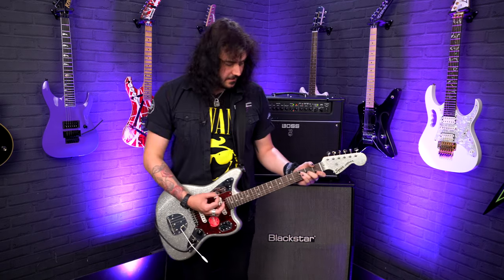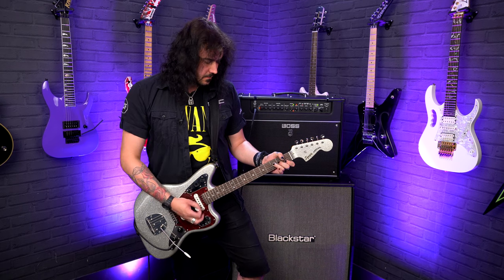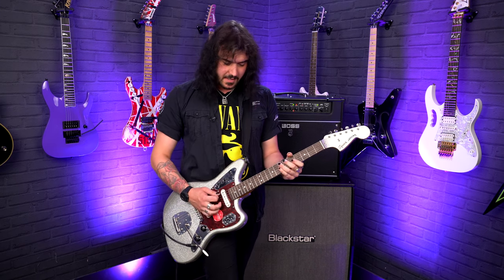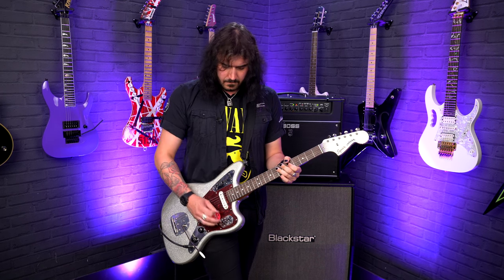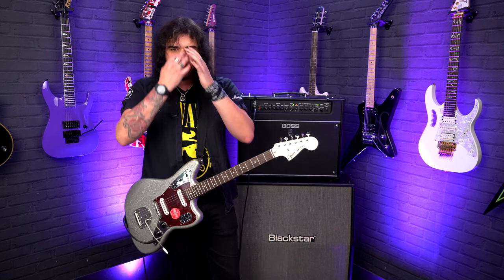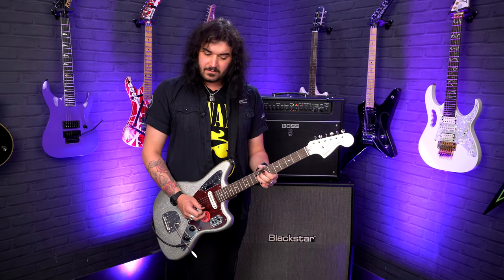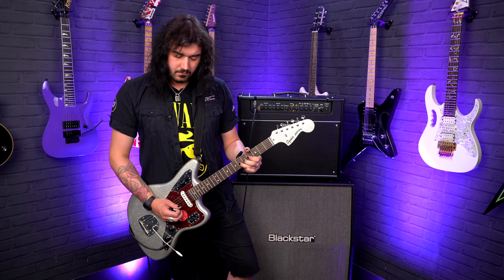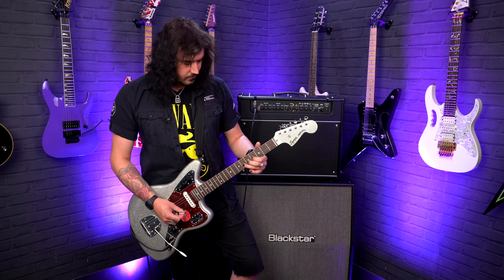The neck pickup is just wonderful, isn't it? Let's hear the mid boost now with this little switch on the right. YouTube has got a habit of compressing everything, so you need to come into a PMT store and really hear one of these things out for yourself.